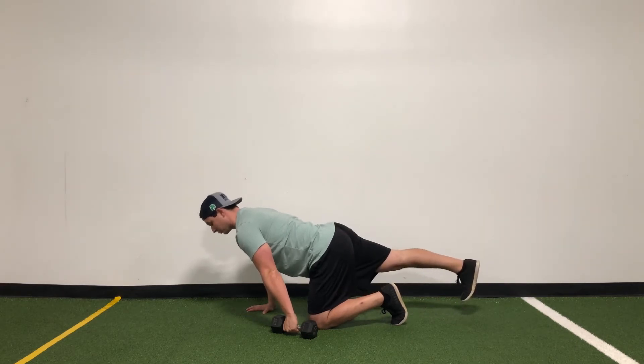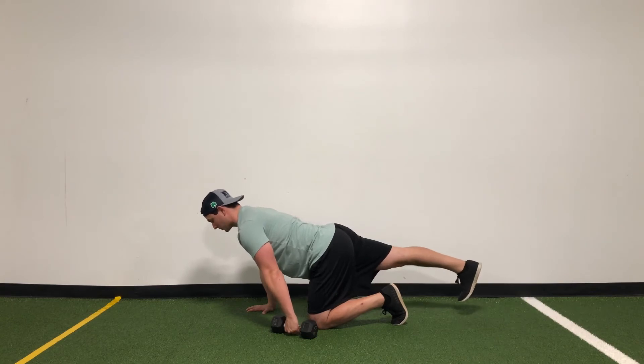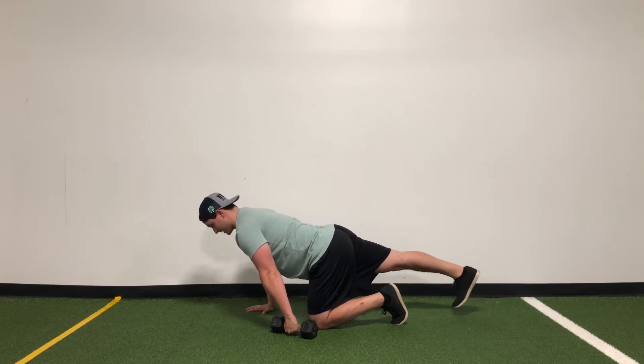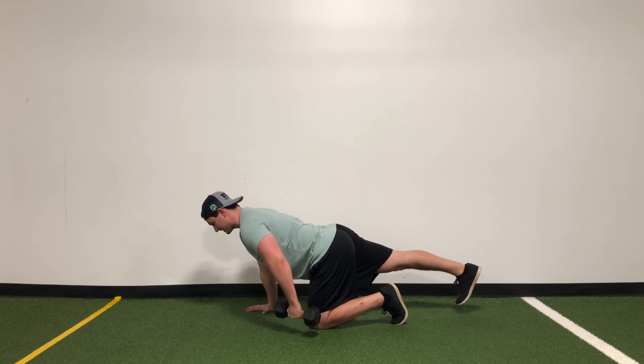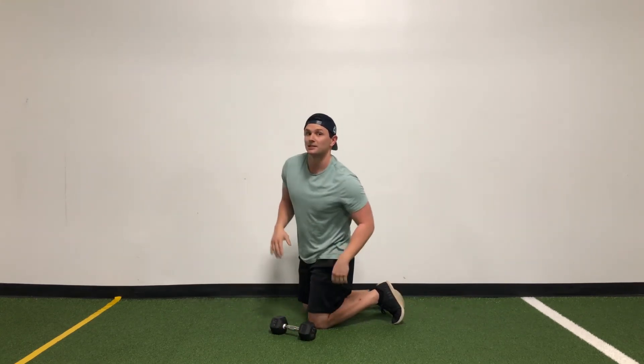Keeping that pressure with that opposite hand, pushing that heel back as far as we can, toes nice and flexed — no dancer toes, keep that foot flexed. We're going to bring that dumbbell halfway up, then bring it all the way back down. When you do this, you should feel it right in that lat and the abs the whole time.